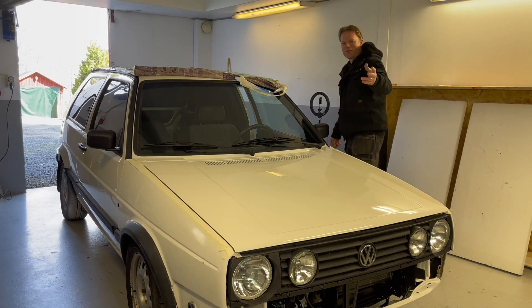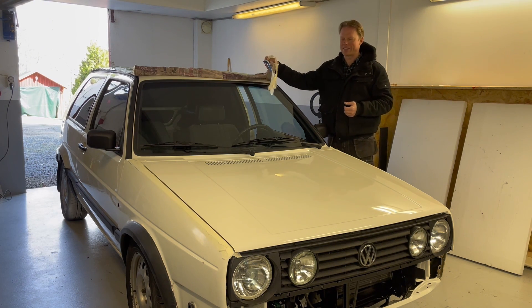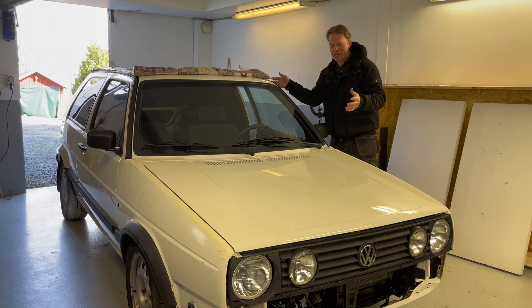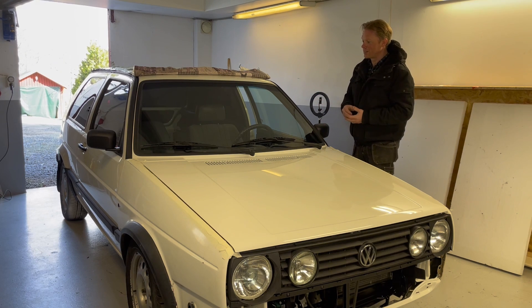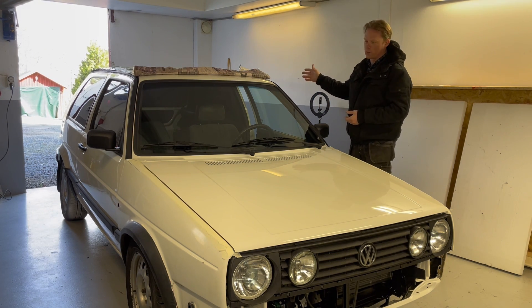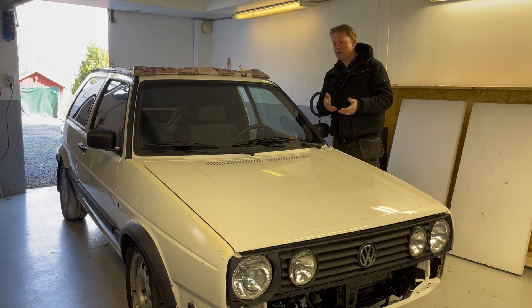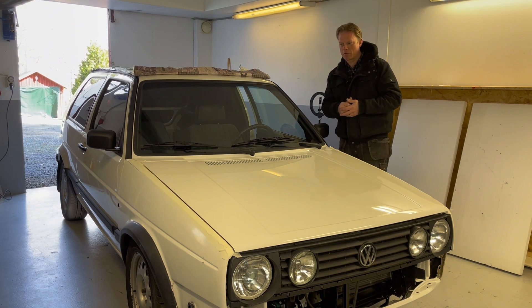Hello guys and very welcome to this weekly update on my Volkswagen Golf CityStruber. As you can see, I have done some stuff since last week. I have installed the windshield and the rear side windows, filled up the gearbox with some oil, and filled the cooling system with just pure water for now to see if there are any leaks.